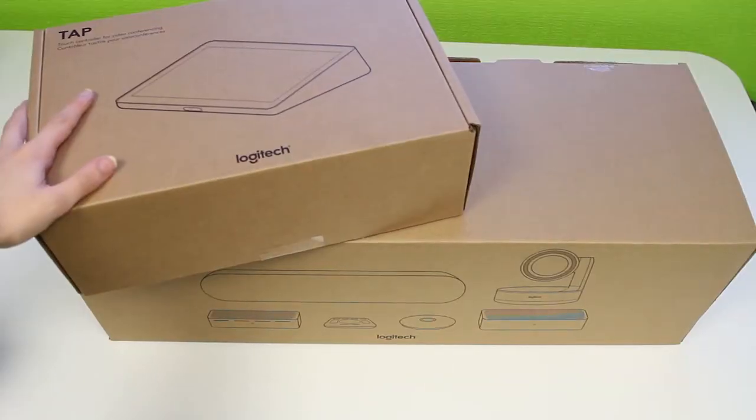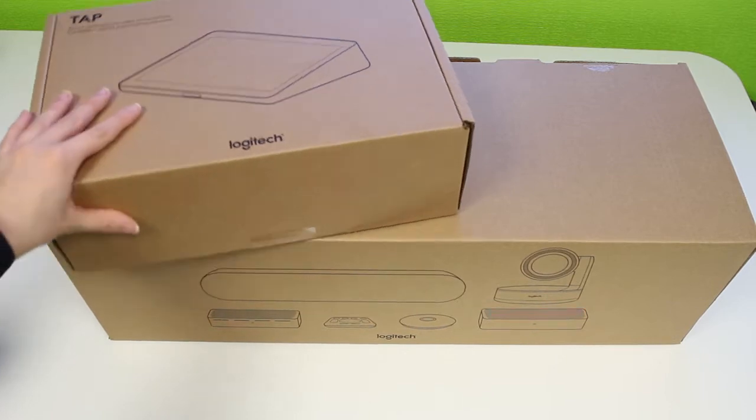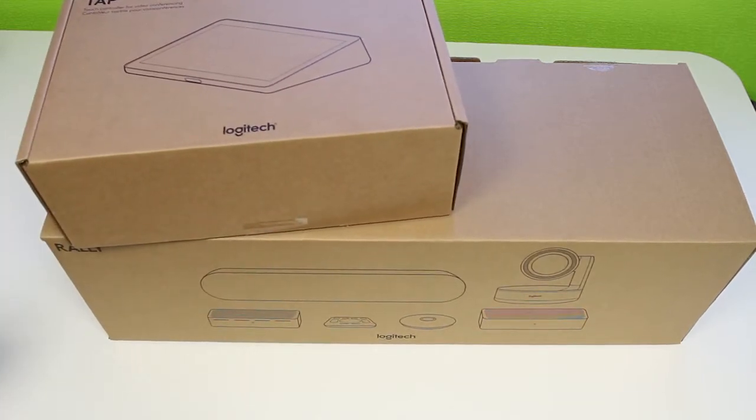Hey guys, so today I'm going to be unboxing a Logitech room solution built for Microsoft Teams. Today we're going to be unboxing the Microsoft Teams room system from Logitech. It comes with this tap device and everything you can see here, so let's get it out of the box.